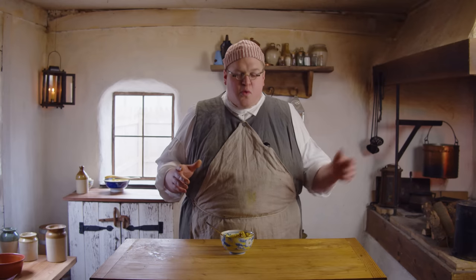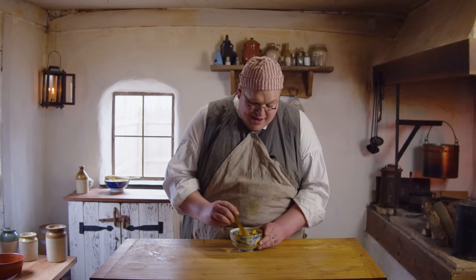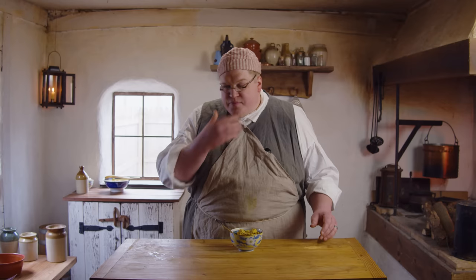This smells incredible. We have the rice finished up — there's a little bit of rice on the bottom and the curry on top. All of the aromatic notes are really, really great. I hope that it tastes as good as it smells.